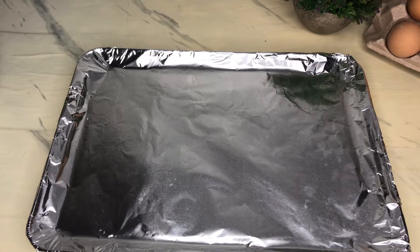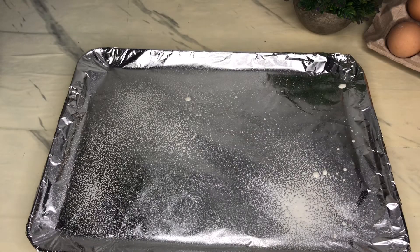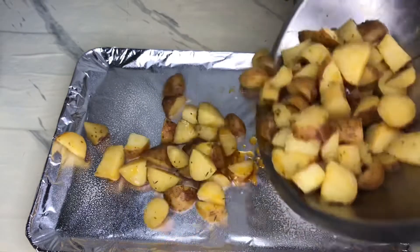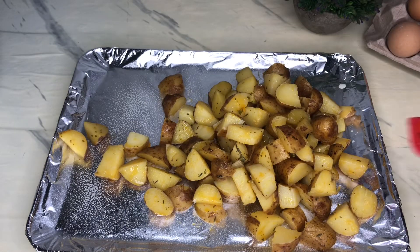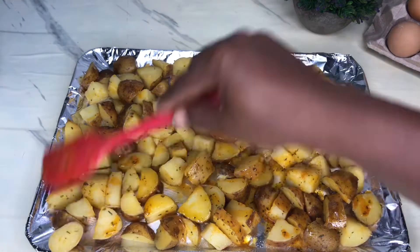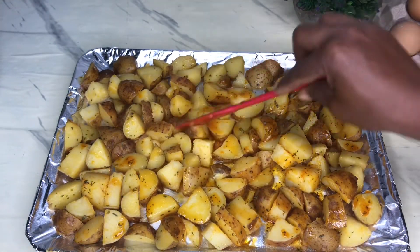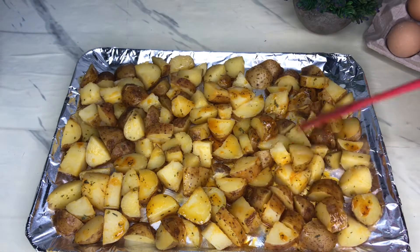Here I have a baking tray with some foil paper and I sprayed it with some non-stick spray. We're going to go ahead and add the potatoes to the baking tray and spread them out so they sit on the tray properly and don't stick. This is how it's looking and we're going to stick it in the oven and roast our potatoes.